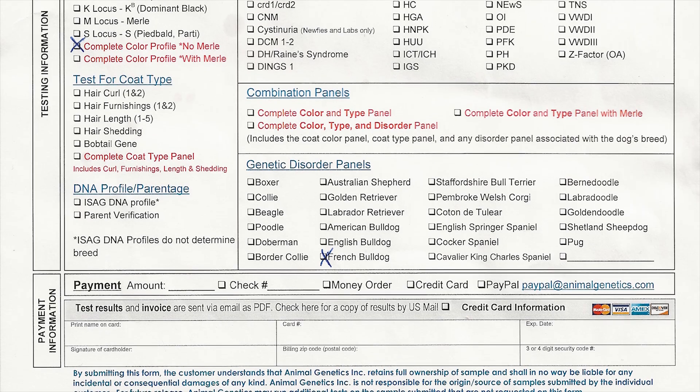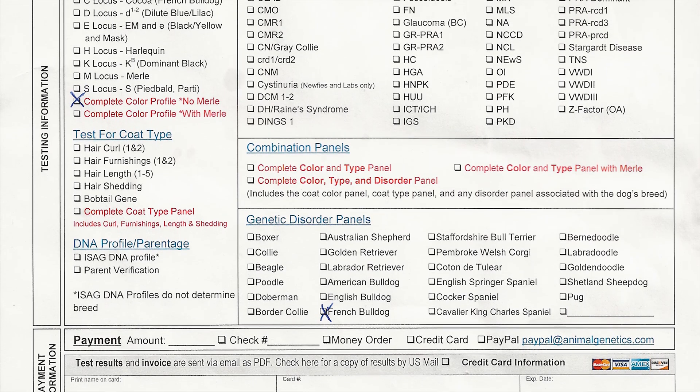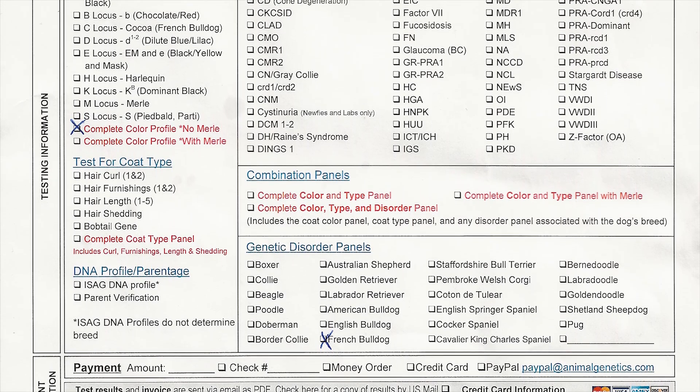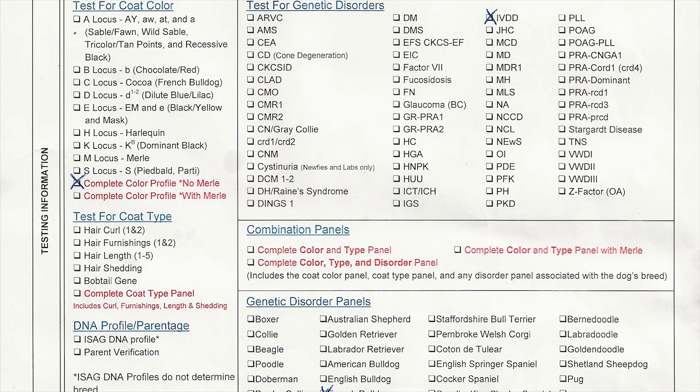The next thing to do is fill out the submission form that came in the free sample kit. I have a completed form here requesting a full color panel and a French Bulldog Disorder panel. For the French Bulldog, be sure to check off IVDD as it's not included in the combination panel. Payment is required on the submission form and is required upfront.